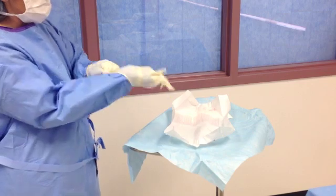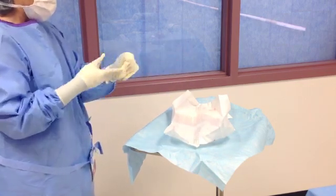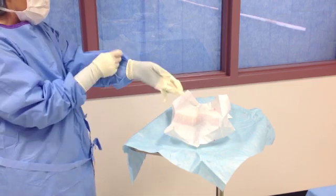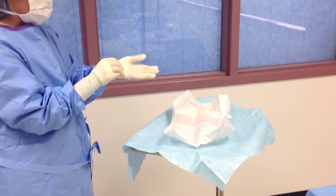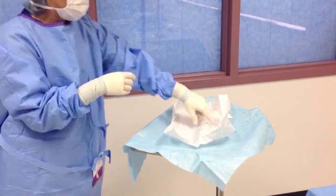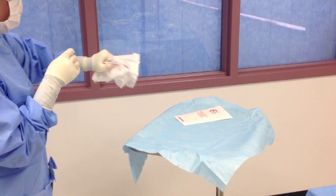Once you have both gloves on, pull back on the blue sleeves to remove any wrinkles or folds. Don't pull too far — you have to keep the white cuff underneath the glove. Discard the glove package by grasping the center of the inside of the package and wad it into a more manageable size, being careful not to touch the edges of the package.